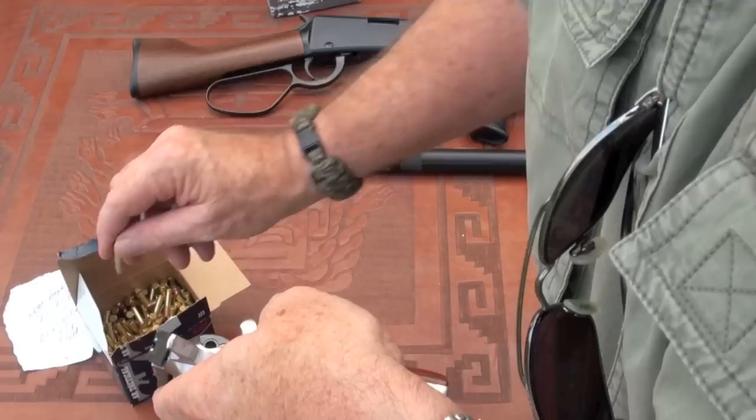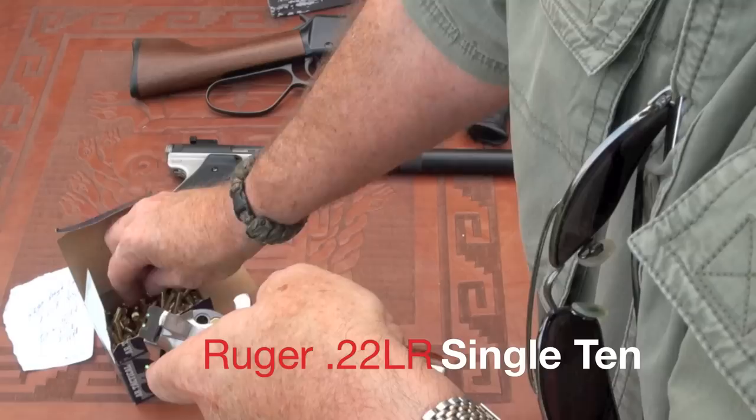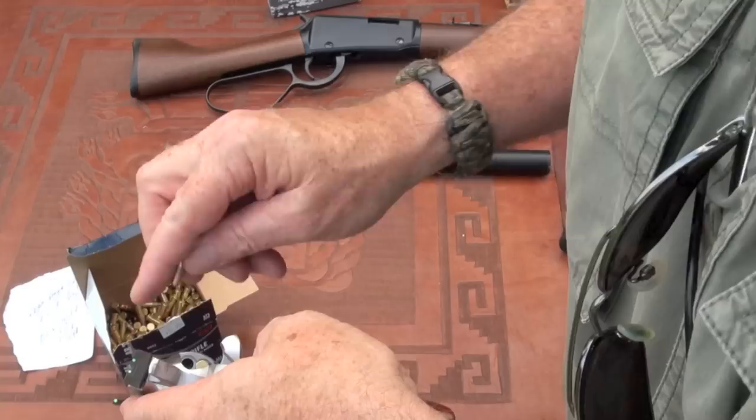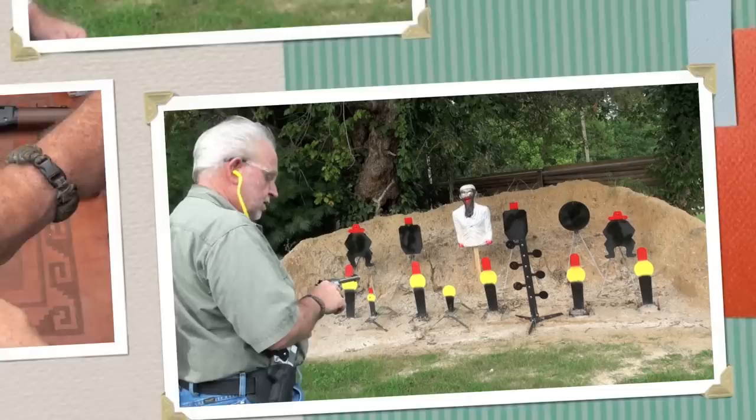We're loading up this Ruger and we're going to see how it shoots for the first time. Everything with me is the first time, you know that. I'm sweating — you know that too. Got my eye protection on and I'm ready to go now.